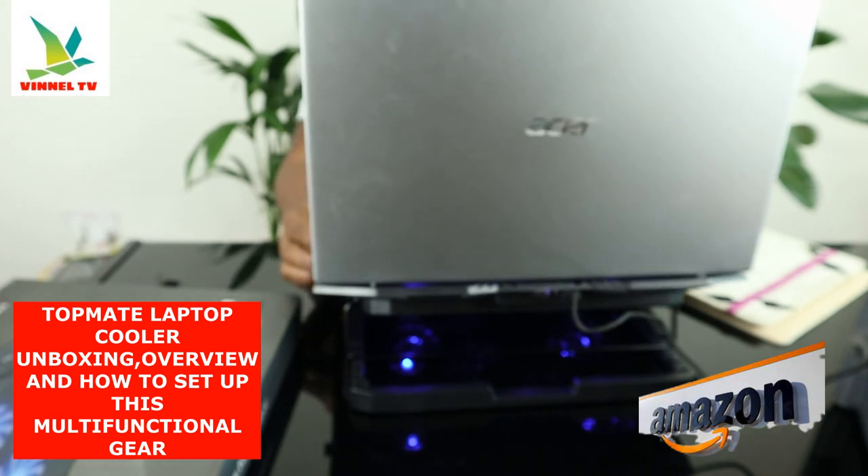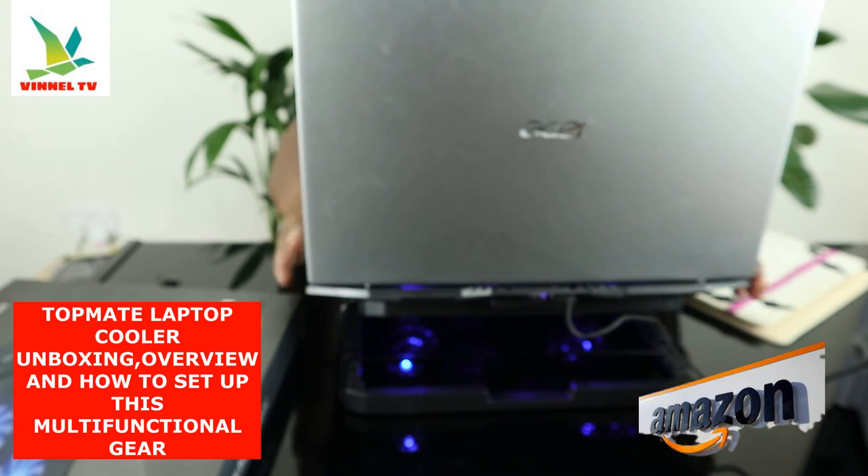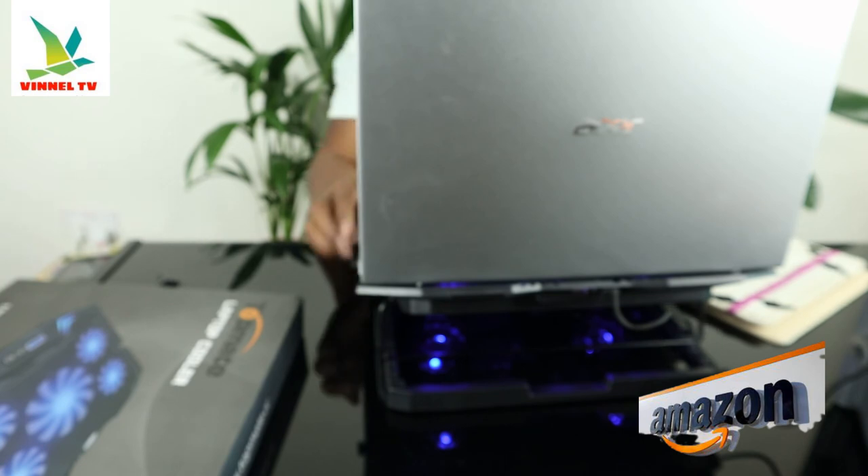This has a small LCD screen and button control on the laptop cooling mat — the display shows information about various fan speeds. You can increase the speed and also decrease the speed. Six is the maximum speed, five is the next. This basically keeps your laptop cool, so this gear deserves your attention.